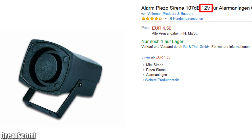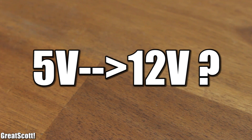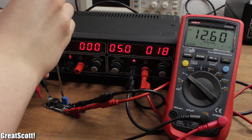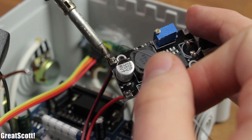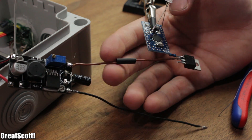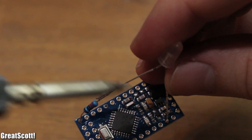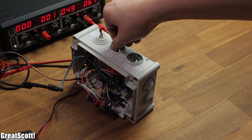Moving on to the siren — it uses 12V power. A simple step-up converter can do this. I connected it to my bench power supply and adjusted the output to 12V. Now I can solder my siren to this output, and the input connects to an N-channel MOSFET and 5V to switch it on and off with digital pin 10. I also soldered a green LED with a current-limiting resistor directly onto the Arduino, which will help me later during test mode to calibrate the potentiometers for the sensor.